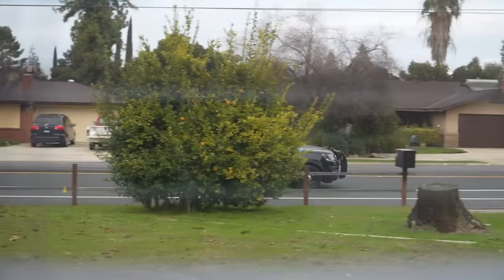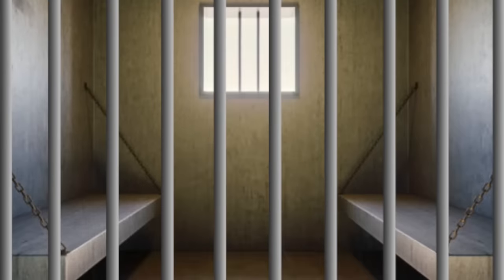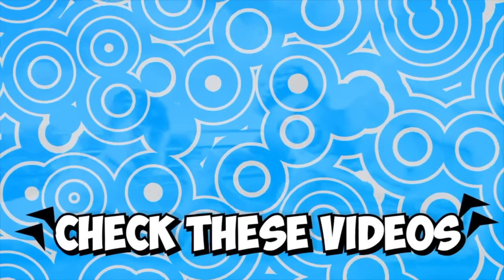They're coming, bro. They're mad. They got me. They got me. They got me — they're coming.